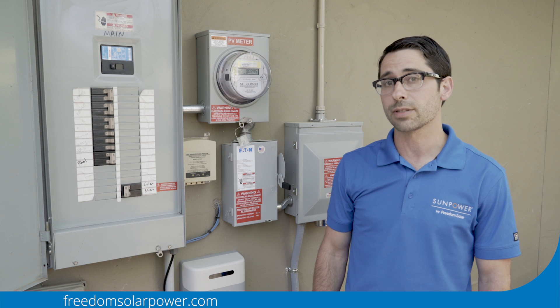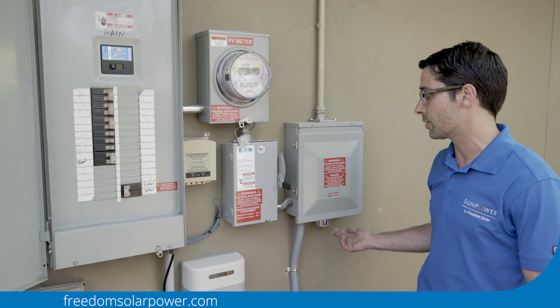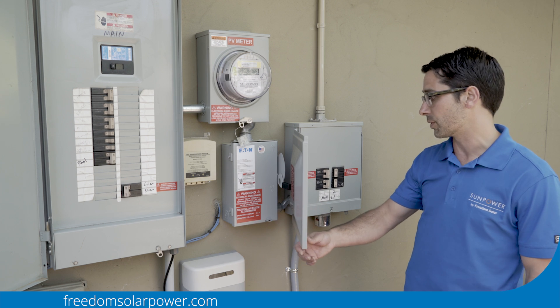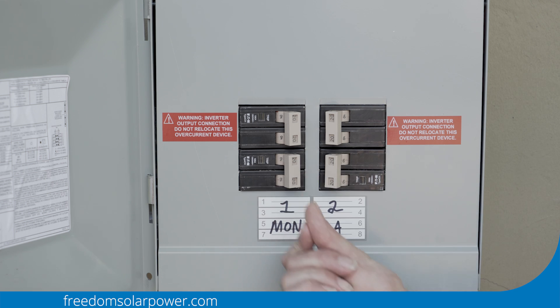Once you confirm that that's on, you're going to want to look at the solar load center. All of the breakers in the solar load center pertain to your solar system, so just make sure that they are all pushed in towards each other in the on position.